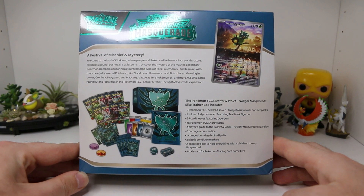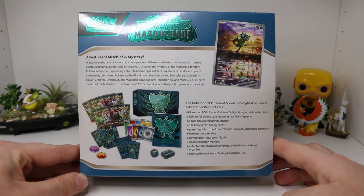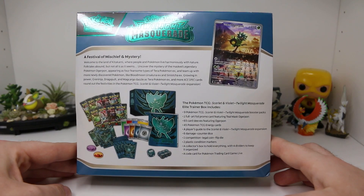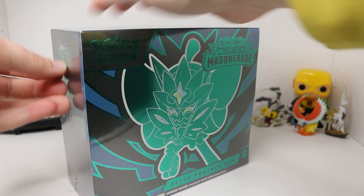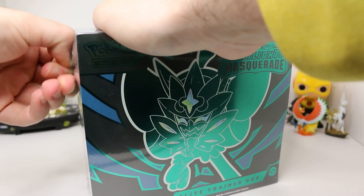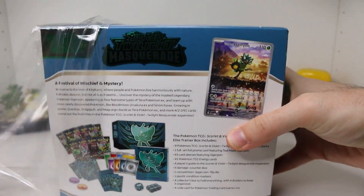You guys know the deal — we got nine packs, we got the promo card, 65 sleeves, all the energy cards, a player's guide, the dice, the coin flip die, the condition markers, the whole box, and a code card for TCG Live. We've opened enough Twilight Masquerade already and we're kind of ending it all here with this Elite Trainer Box. This is the big product for the new release wave, so I wanted to save this guy for last.